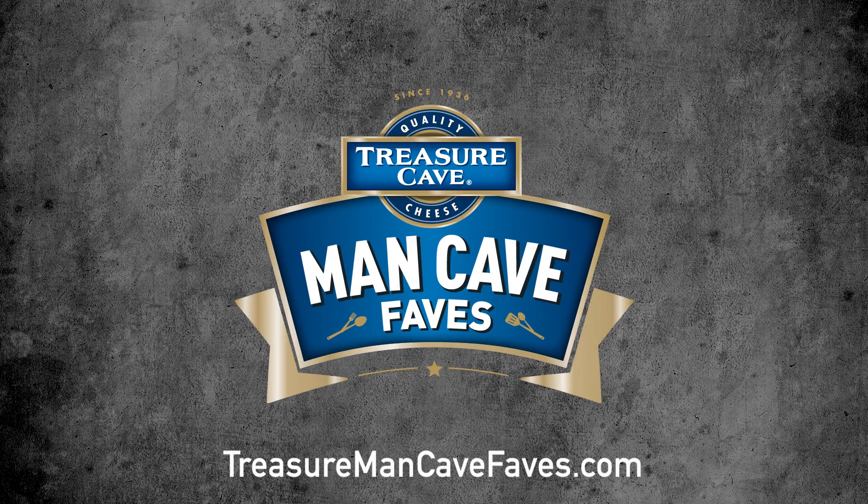Keep coming back to treasuremancavephase.com for five new recipes every month from Treasure Cave Cheese.